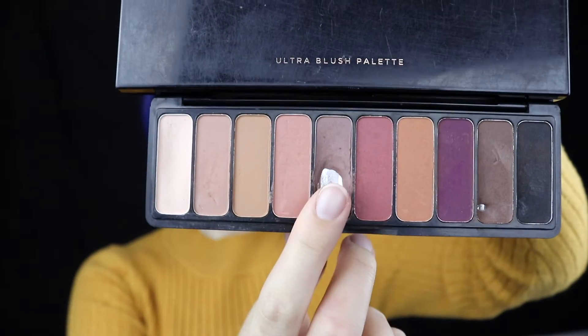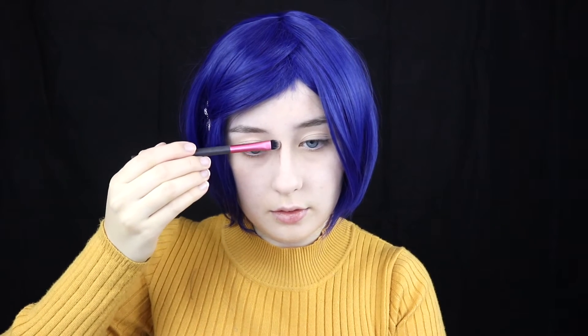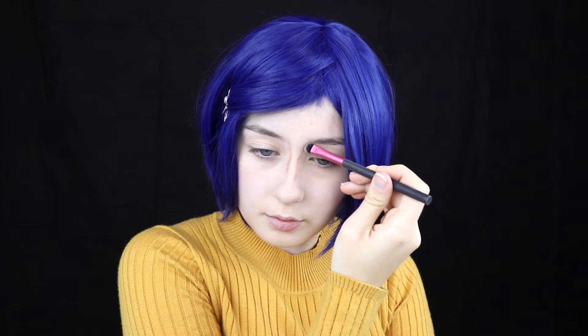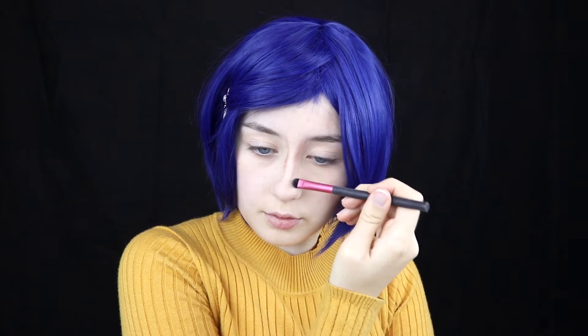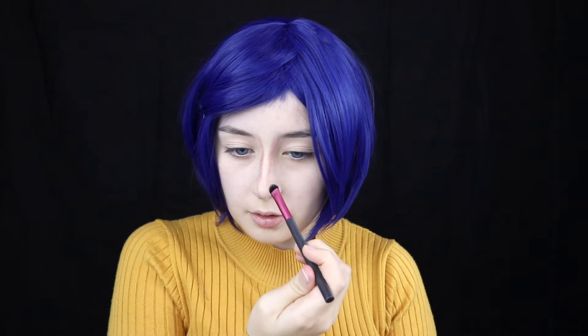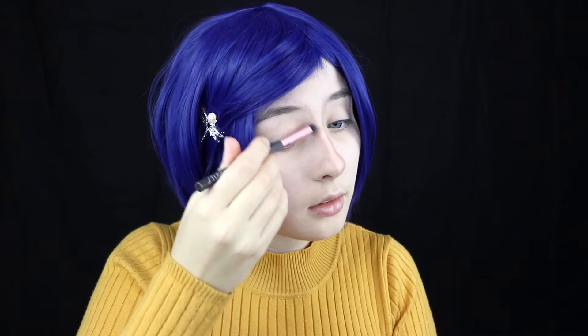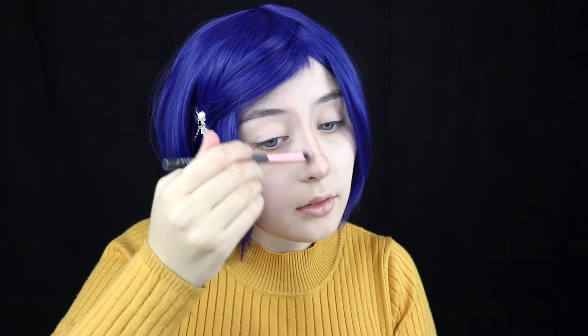I use a lot of reference photos and I think it's very important to both analyze the features of the character you will be cosplaying and also get to know your own features. For a little extra definition I'm using this brown eyeshadow to do some nose contour. Coraline has a very thin and pointy nose with a triangular end, so I'm using this light brown to really thin out my nose and make it look quite dramatic. I'm using a flat brush and then afterwards a slightly more fluffy rounded brush to blend out that contour so it isn't too harsh.